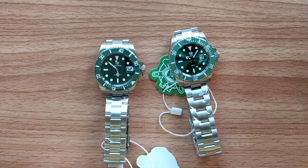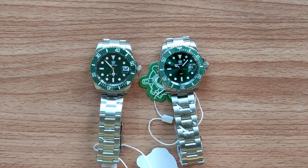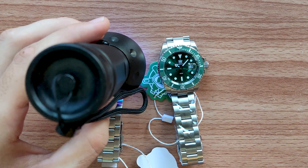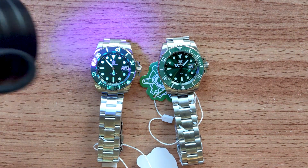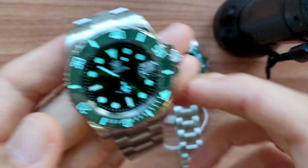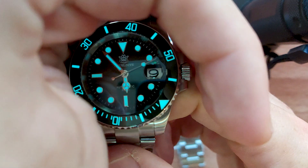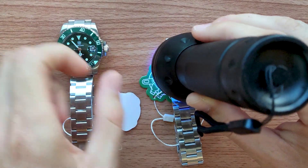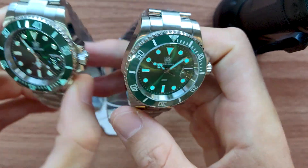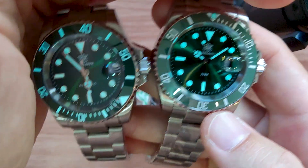I'm gonna show you how bright the lume is in these two watches. First I'll show you the 1953 — here I have a UV flashlight. Let's charge it for five seconds. As you can see, it is incredibly bright — very beautiful and bright blue lume. On the dial markers, absolutely the same lume and the same brightness. The only difference is that there is no lume on the bezel insert on the quartz model.